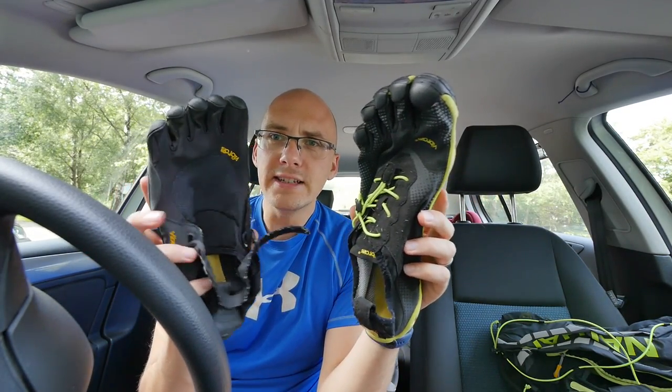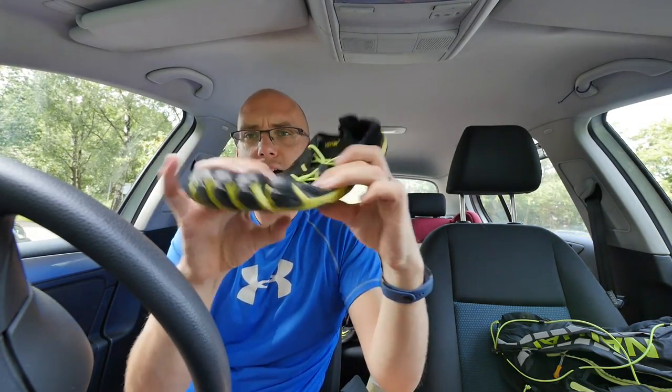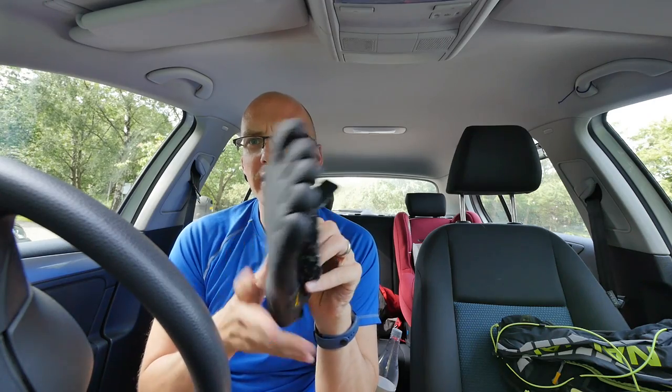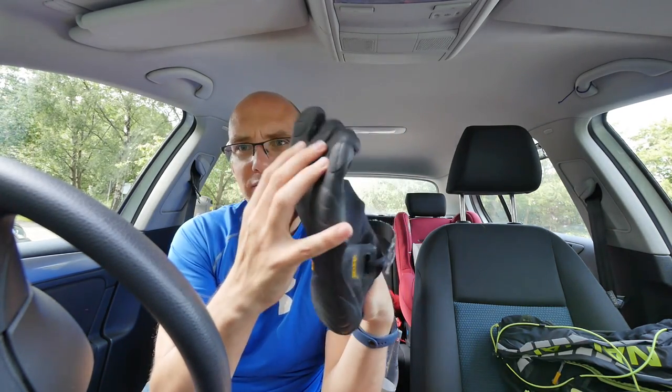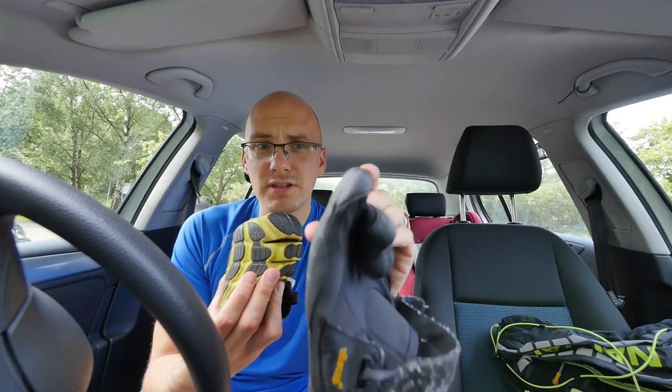A lot of people who promote barefoot running or minimalist running say to start off with the KSO, or the current one, the KSO Evo. But if you go for the very original ones, these are bizarrely nothing compared to even the Bequilas or V-Runs, which can fold up into a tiny little shoe and have like a millimetre worth of padding. These are a world away.